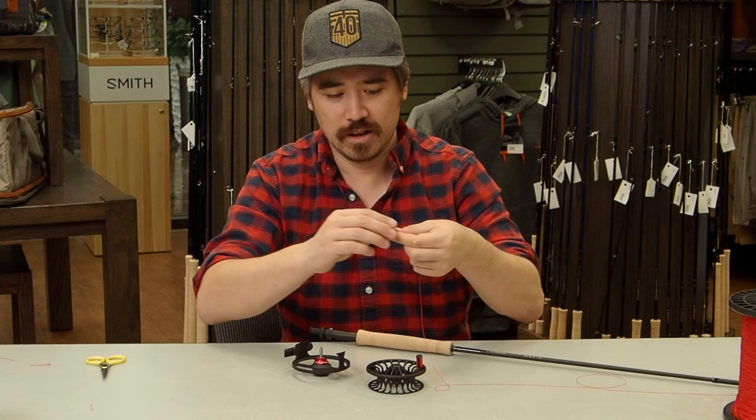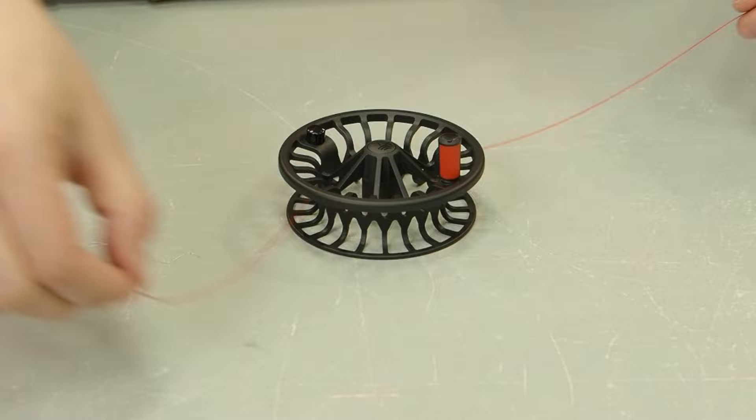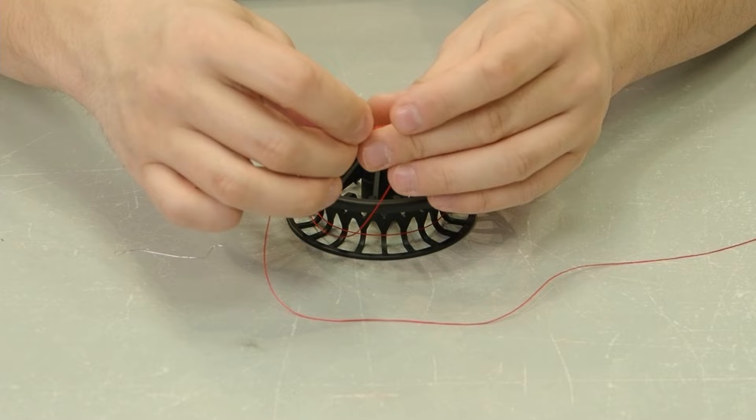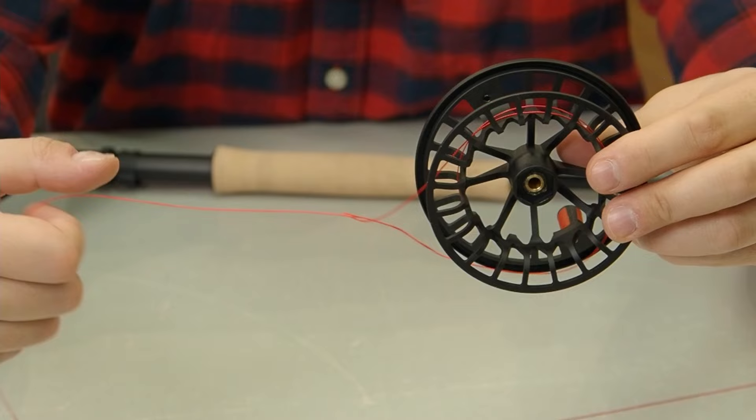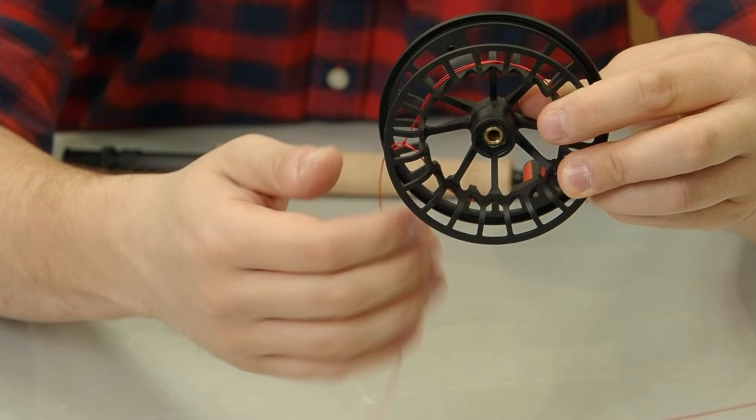Wrap the backing around the spool twice, nice and easy. I've got the main stem of the backing and the overhand knot at the end. Put those two together and make another overhand knot — just make sure you catch the main stem of the backing inside that knot. Pull it tight and you basically have a slip knot. Move it back and forth to lock it down, cinch it tight, and it will hold on there nicely.